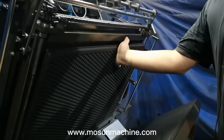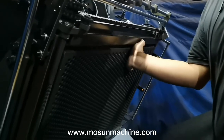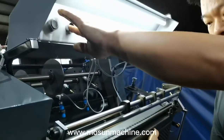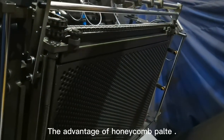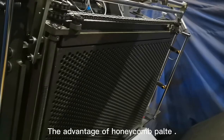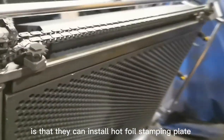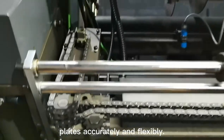How to install the hot foil stamping plate. Step 1: fix the honeycomb plate on the outside of the heating plate. The advantage of honeycomb plates is that they can install hot foil stamping plates accurately and flexibly.